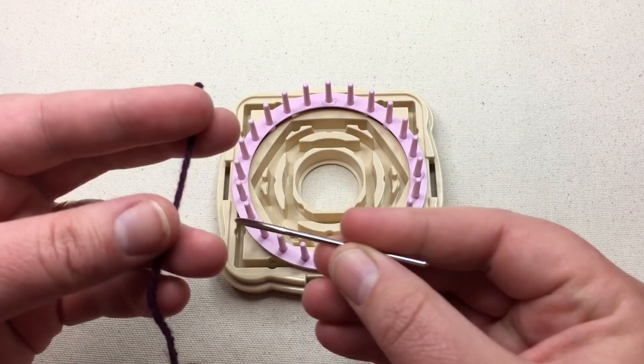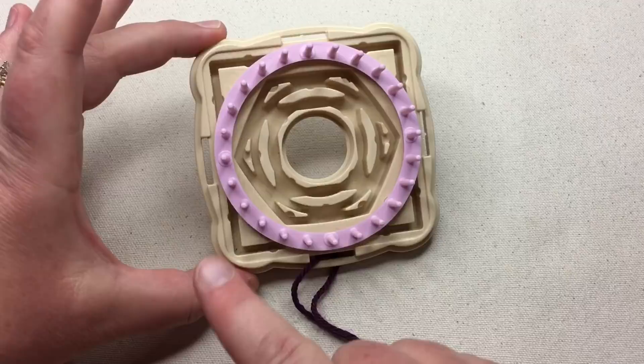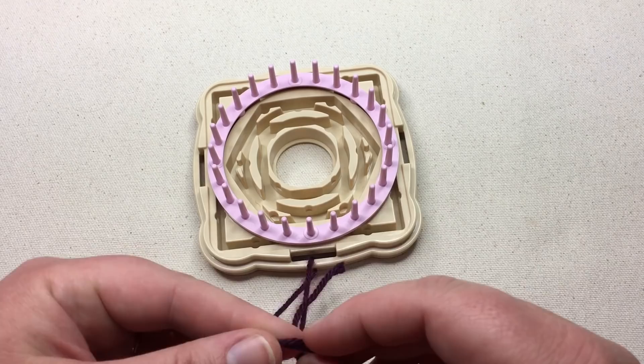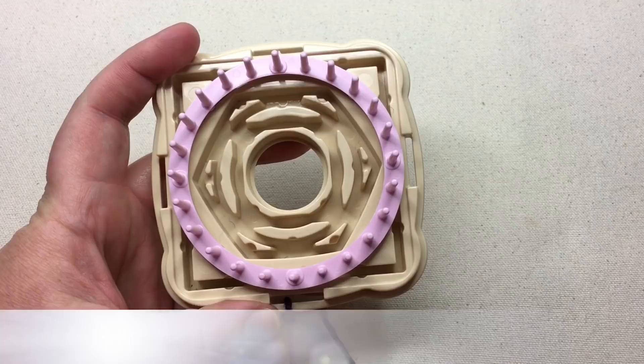To begin, we have our base with the loom in it and our tapestry needle. We'll thread a number four worsted weight yarn, which is a four-ply, and put it down one of these holes here — it will go up through this slit in a loose knot. Any of the ones around the side will do, and once you tie this in, this becomes the bottom of the loom, or your beginning spot. You can put a slip knot in and rotate it to the back to hold it in place.